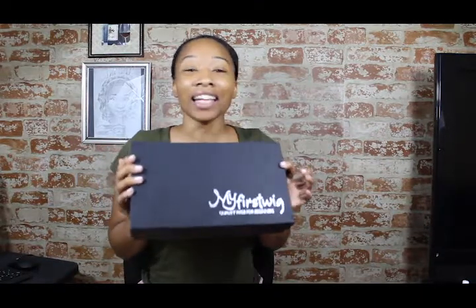Hi my loves, welcome. Today we are going to be doing my very first wig install. I got this from myfirstwig.com and it said it was a wig for beginners. I need help.